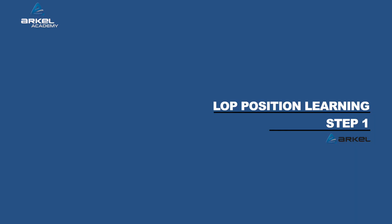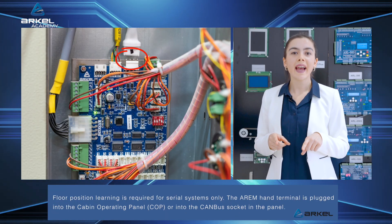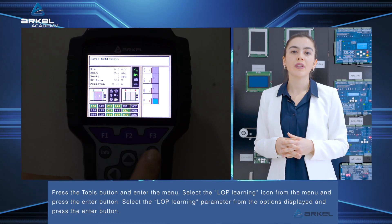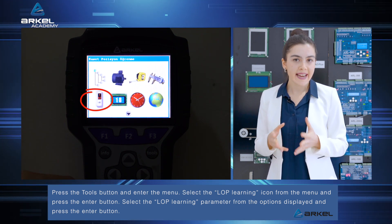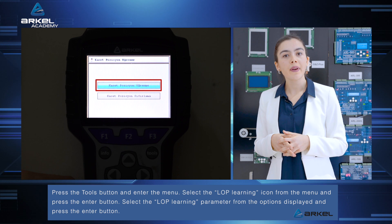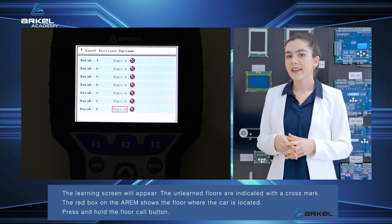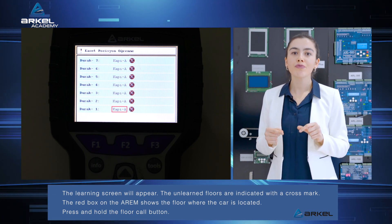LOP Position Learning: Floor position learning is required for serial systems only. The RM hand terminal is plugged into the cabin operating panel (COP) or into the CAN bus socket in the panel. Press the tools button and enter the menu. Select the LOP learning icon from the menu and press the enter button. Select the LOP learning parameter from the options displayed and press the enter button. The learning screen will appear. Unlearned floors are indicated with a cross mark, and the red box on the RM shows the floor where the car is located.